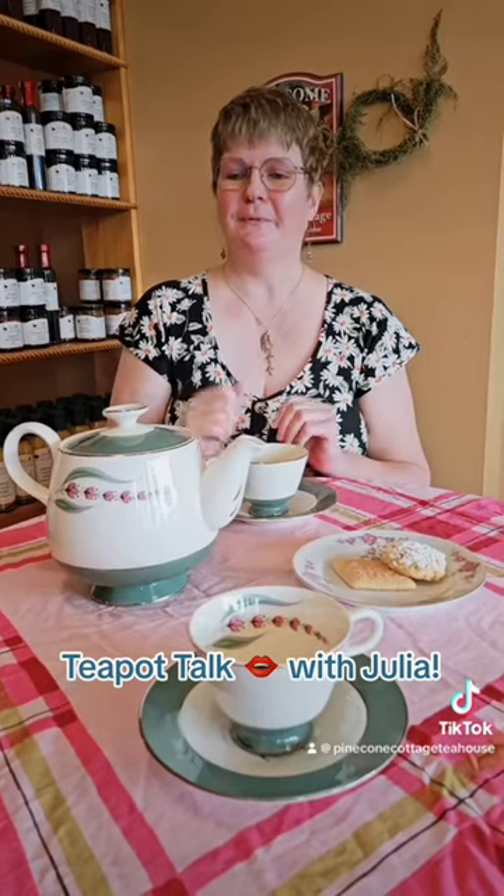She found it on Etsy with the matching teacups — there were four teacups. She saw it way before my birthday, and it was a really good price, and she decided not to get it. And I was tempted to get it, and then she surprised me and sent it to me about a month before my birthday. So I used it for my 50th birthday party, and it's just been a special teapot.